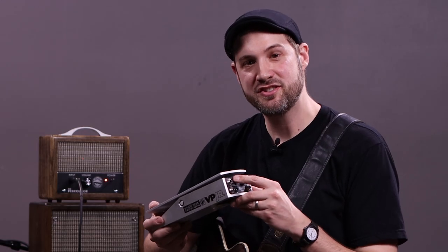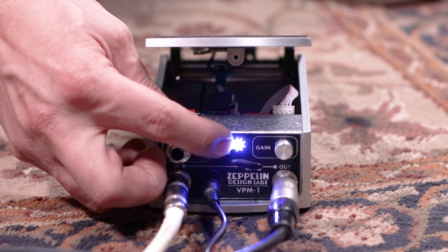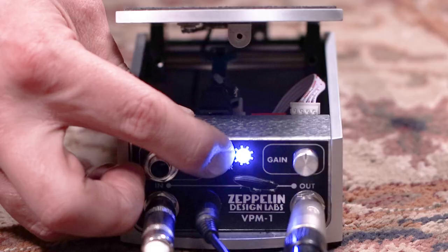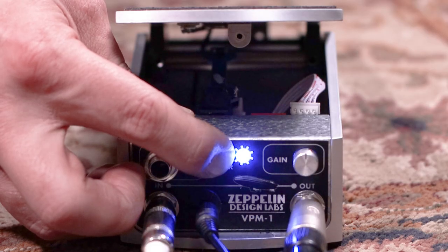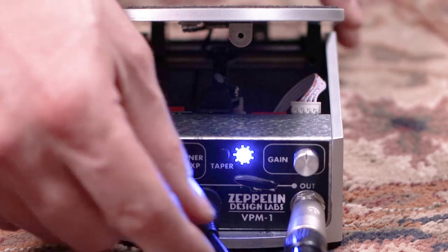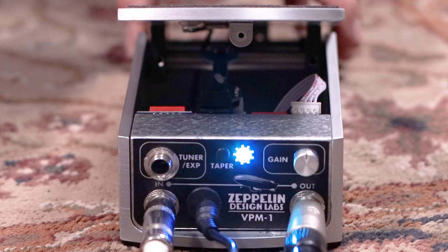Such as five different volume tapers to choose from. Pressing the taper button allows you to scroll through all five of them. There are three reverse logarithmic curves, which are similar to the original VP Junior sweep, and a logarithmic curve, and of course a linear sweep. Once you find the taper you like best, just hold the button down to save your preference. Now every time you power on the VPM-1, it will be set to your chosen preset.